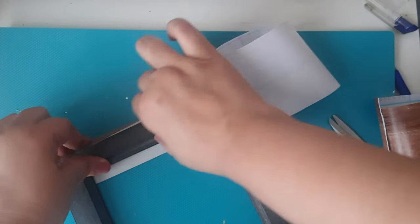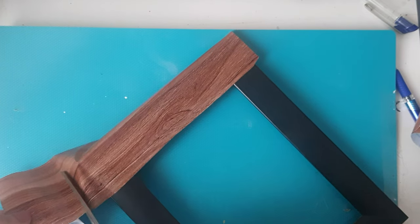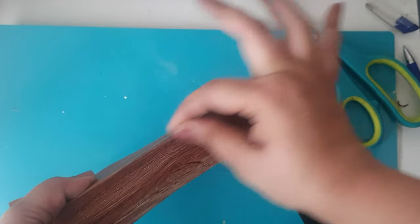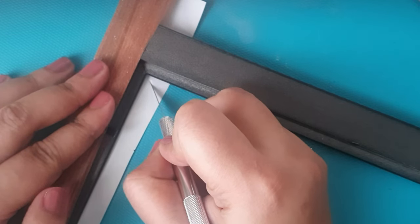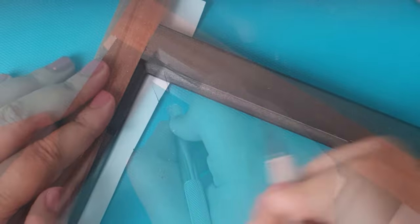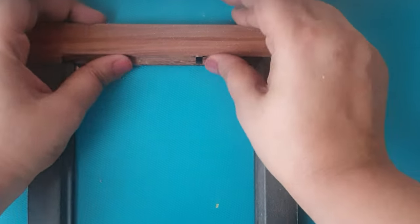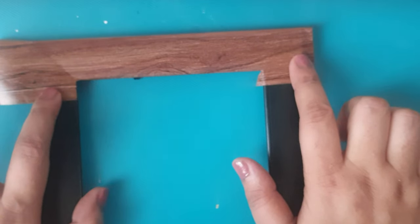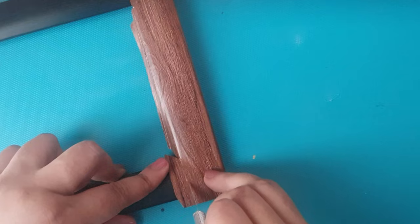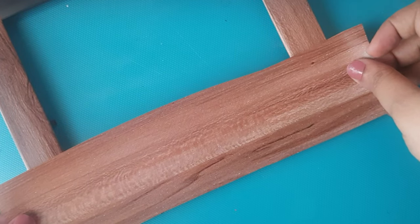The third tip would be to apply a little bit of PVA glue on the surface, which you will see me using in the later half of the video. The only catch to making it look really neat and almost like a market-bought frame is to take time to smooth out the surface. It's just one of those DIYs which looks really easy, but patience is the key to achieving that perfect look.